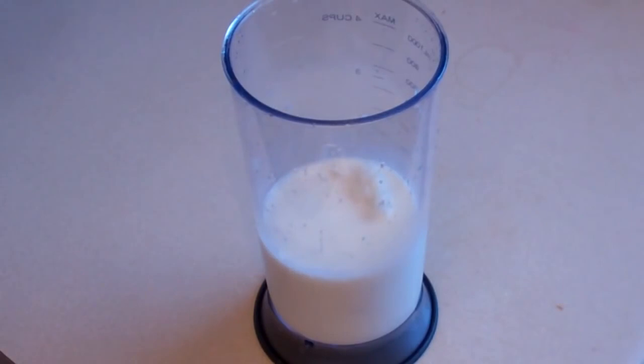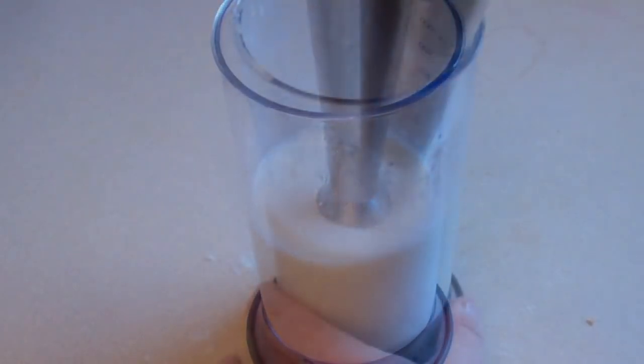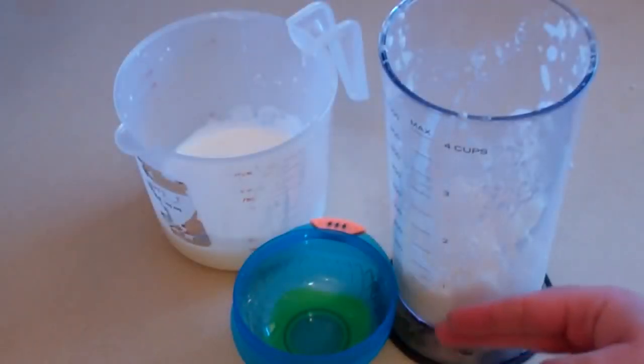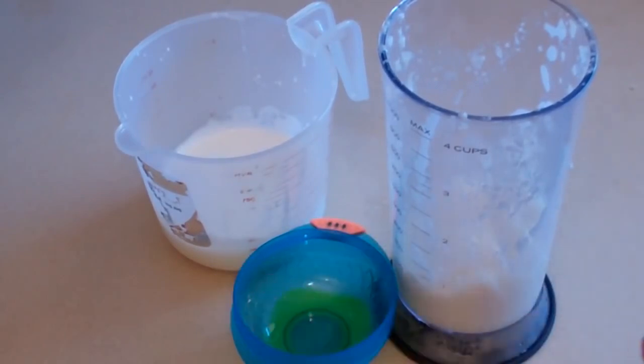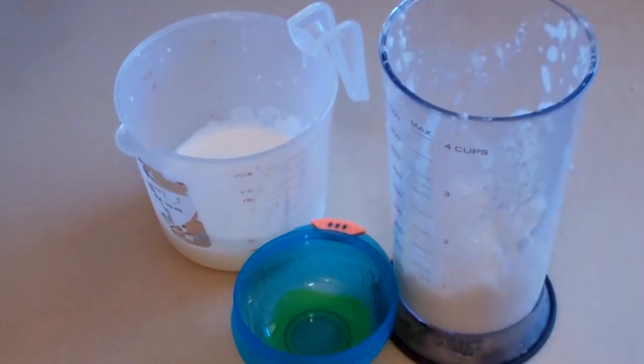We're going to mix it — I like to puree it so the rice is not as big as it normally would be, but you don't have to. You can either just mush it or blend it. Now this part is optional: I've strained the majority of the liquid out so they're separated. I can put the creamy mixture of the rice pudding in here and then add a little bit of the liquid to get the consistency your little baby likes.